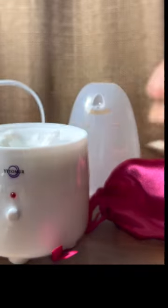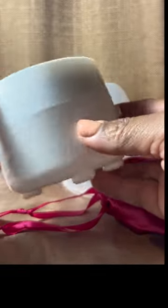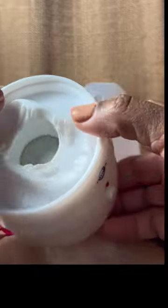I honestly just wanted to show you guys the kit and let you know whether or not it works, if I'm impressed or not. And I am actually extremely impressed with this menstrual cup steamer.